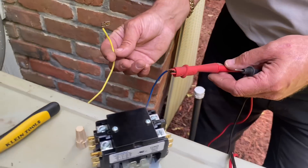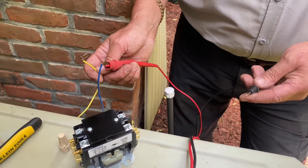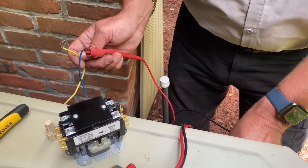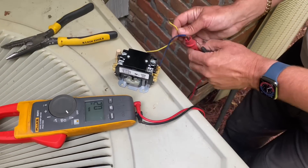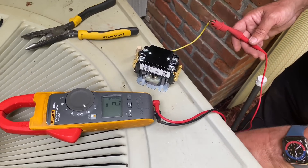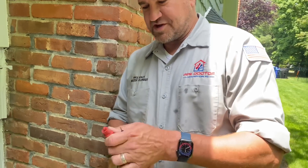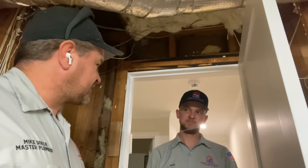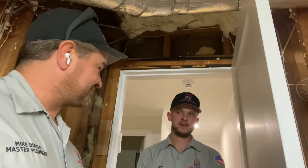We had 26 volts between the two, but it didn't close our contactor. So we have one to ground and we have 13 volts. Let's go to the other one — to ground — 14 volts. That's a problem.